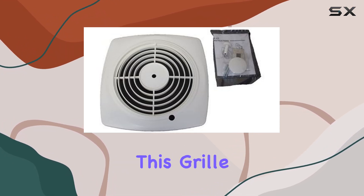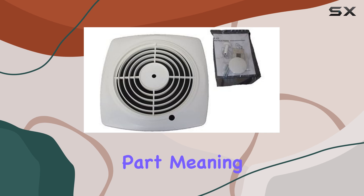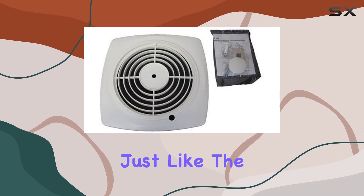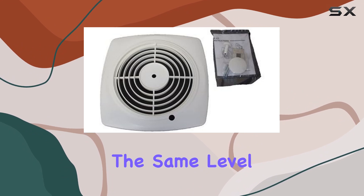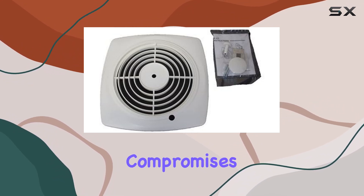One thing to note is the product grade. This grill is a replacement part, meaning it's designed to function just like the original grill that came with your car. So you can expect the same level of performance and functionality without any compromises.